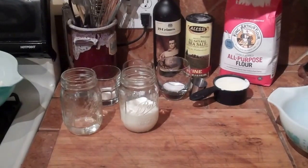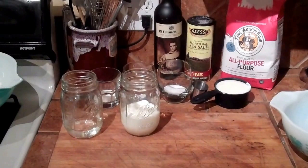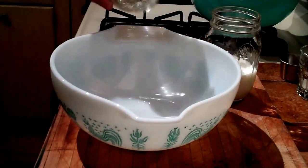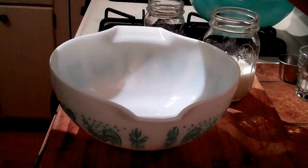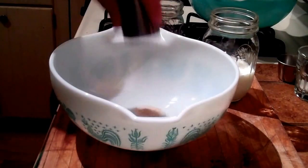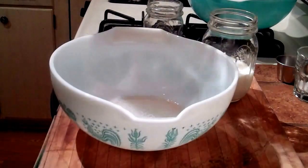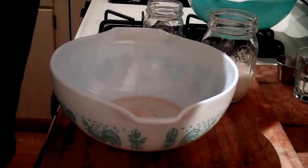Today on Jake on Food Blog we are going to be making some homemade naan bread. To start this naan bread recipe, we are going to take a quarter cup of warm water and mix it in a bowl along with our yeast — I have a half teaspoon of yeast — and we're going to add one tablespoon of sugar and then mix that together.